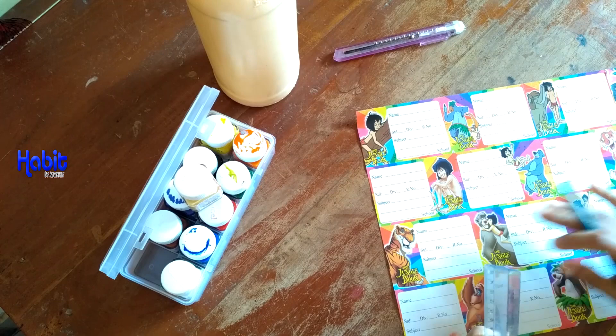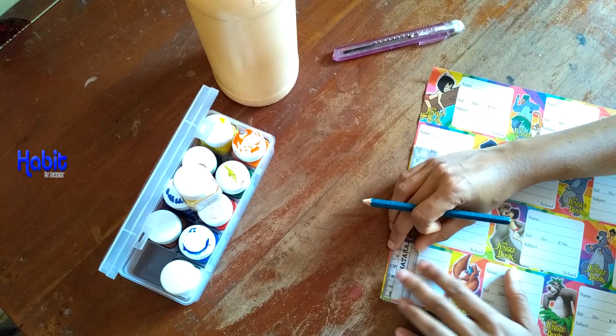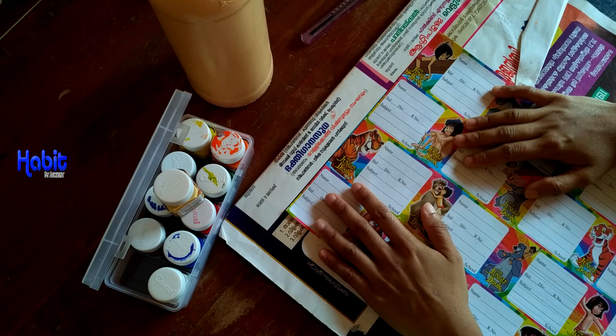Now let's do this. This is the small part of the bottle. This is the size of 6mm.